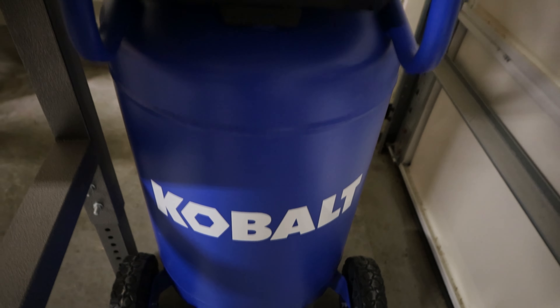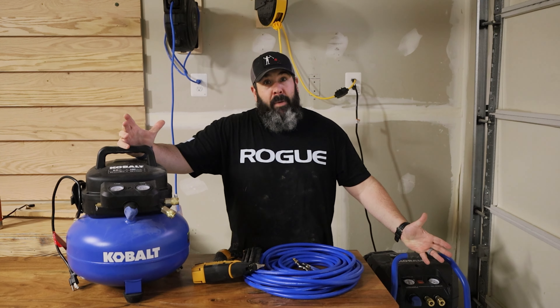That's why I went with the 26 gallon one. Now I will tell you this — I did make another mistake. When I purchased this one on the 31st of January, I thought I was getting a hell of a deal. The very next day, a new model came out — plus six gallons — so a 26 gallon Cobalt for $329. Big mistake.